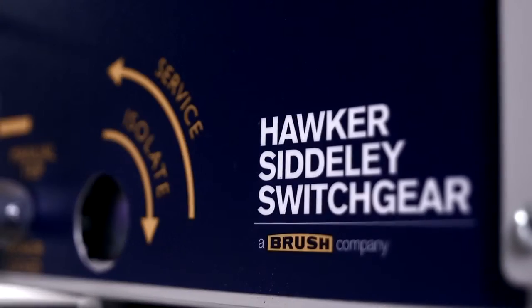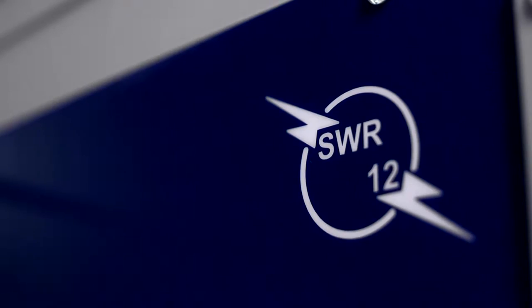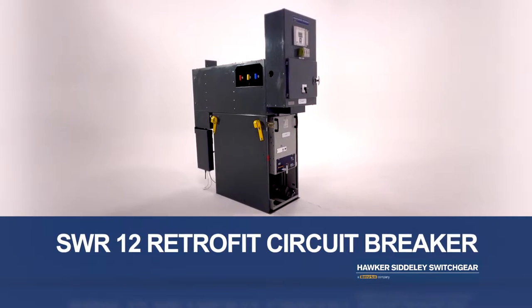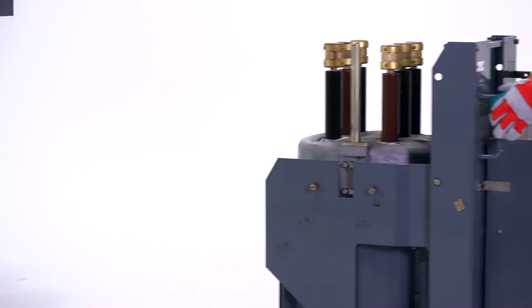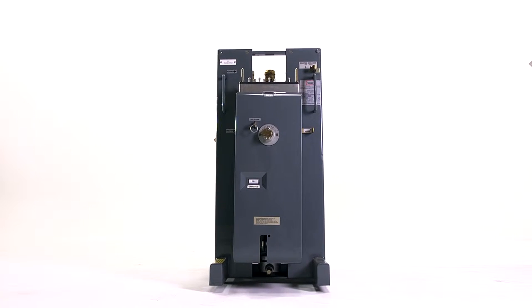Hawker Sidley Switchgear is pleased to introduce the latest addition to our product range, the SWR12 Retrofit Circuit Breaker. Designed and developed as a direct replacement for the South Wales Switchgear CX and DX range, together with the Hawker Sidley Switchgear's Hawk Gas 12 range of products.